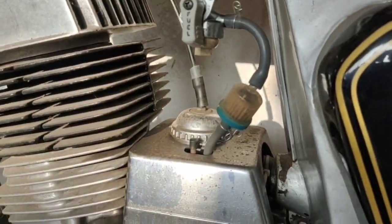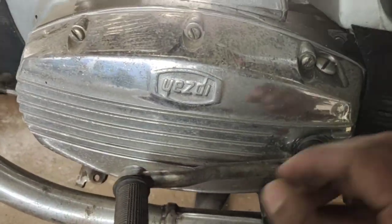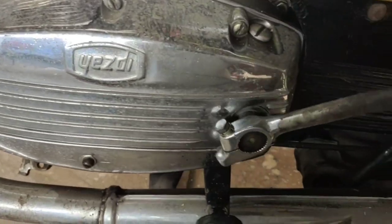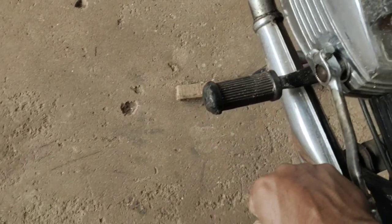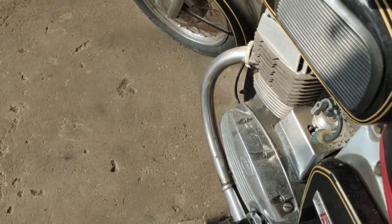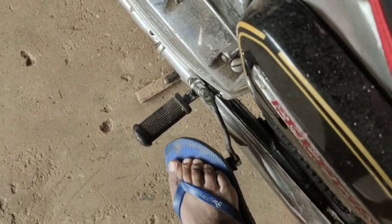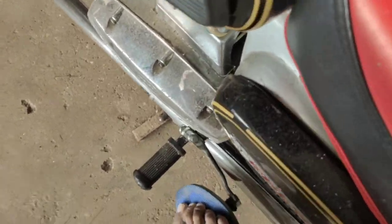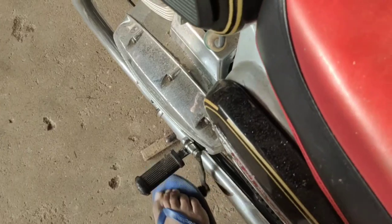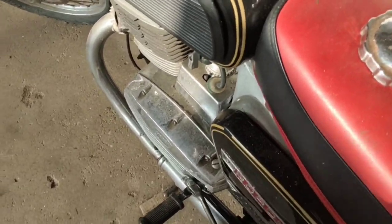Since the bike has been sitting, we are checking the kick to see if the piston is jammed. If there was any rust on the piston and rings, it would be jammed and we would have to open the head block. The piston is not jammed — good. The pump is also working.